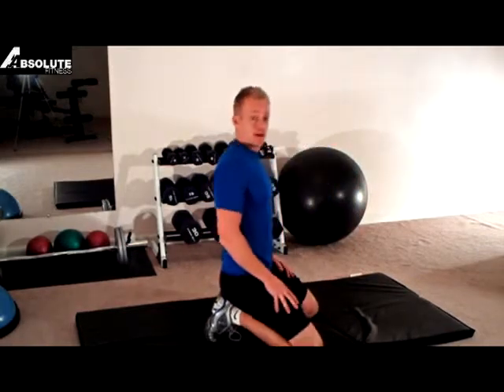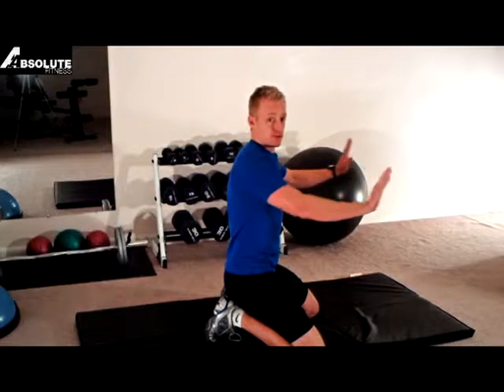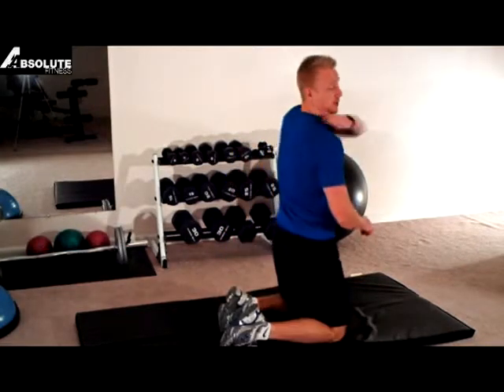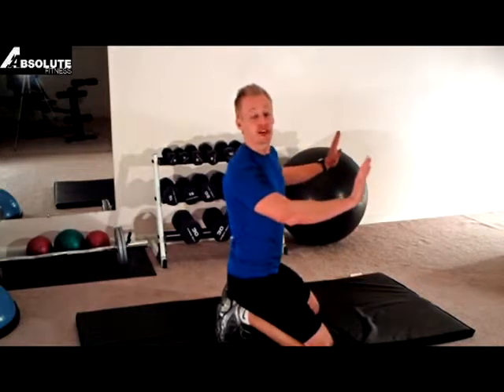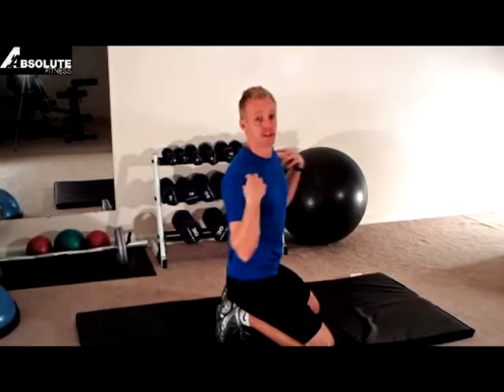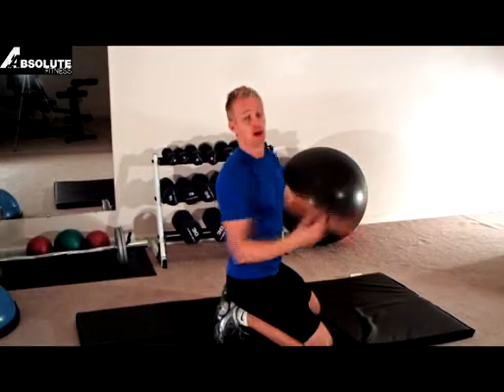I'm going to turn to the side here quickly. When we go into the push-up position, once you get closer to the floor, what you really want to start doing is squeezing. Basically, take your shoulder blades and squeeze them together. What that's going to do is help take a little bit of stress off your rotator cuffs and actually helps you come back up. Plus, you're engaging your back muscles, so it's just a more efficient workout for everybody.